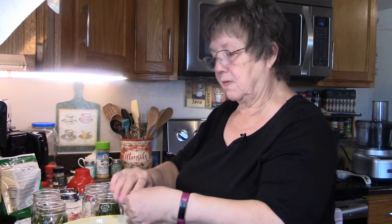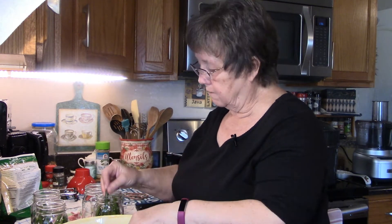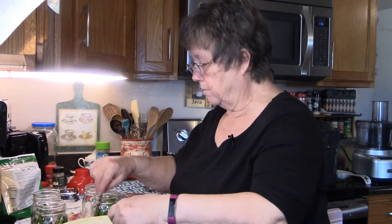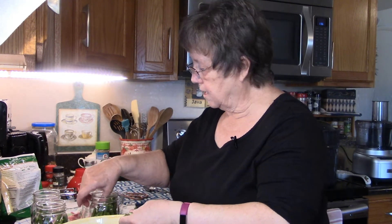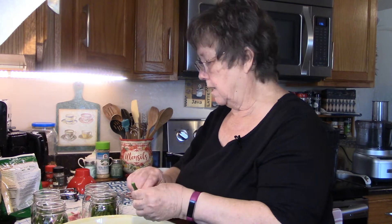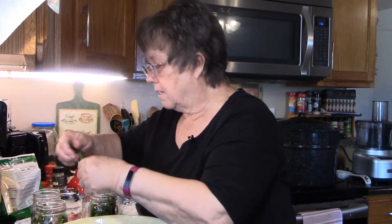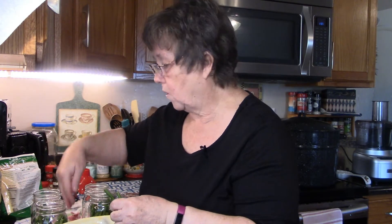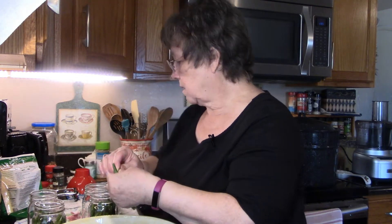These are already pre-cooked so they should pickle up just beautifully. I love these — they're really good as a side dish, or if you just want a snack, grab one out of the fridge and pop the jar open. We'll see how this comes out. This was the recipe that got me started on cooking and living corn-free, so it's kind of special.